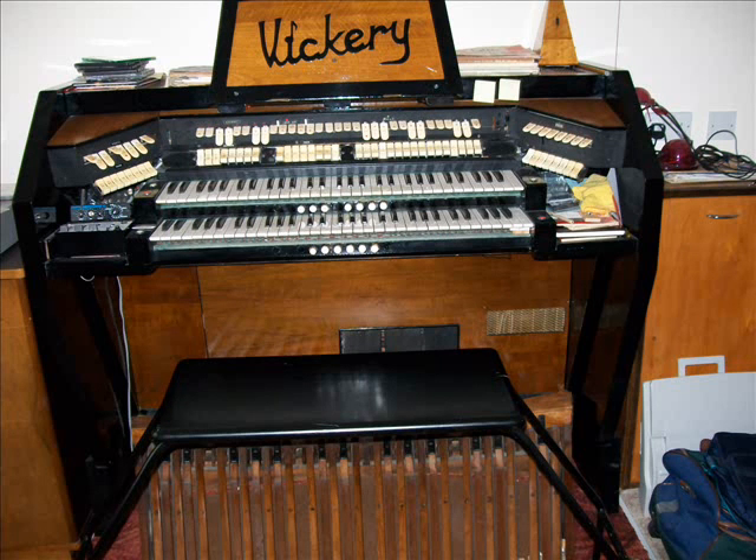To give you an idea of the voices on this organ, I'll just quickly run through them. I'll put on eight foot and four foot strings in the accompaniment, just a 16 foot pedal, eight foot and two foot tibia on the solo with trem — gives you this sort of sound.